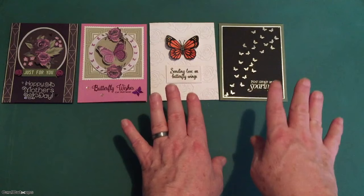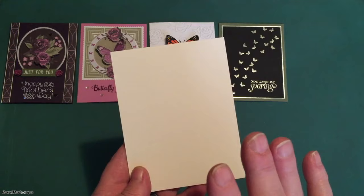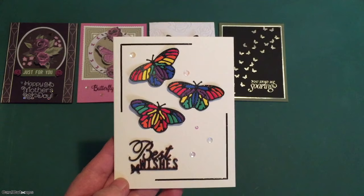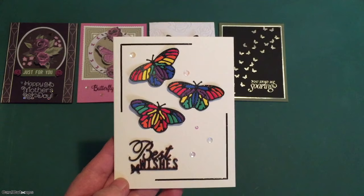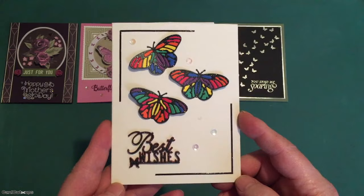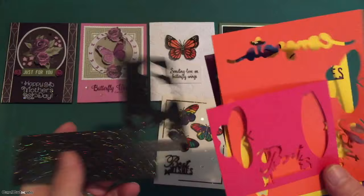There is also a butterfly die in our embellishment bag. I thought I could create something colorful and not necessarily what you might think of with such a precisely themed kit like this. And we have a Best Wishes card with bright, colorful rainbow butterflies. I rounded up some rainbow scraps of cardstock from my stash — purple, blue, green, yellow, orange, red — and die cut all the butterflies once from those. I die cut that butterfly three times from some black tie glitter cardstock — these are cardstocks I've had in my stash forever.